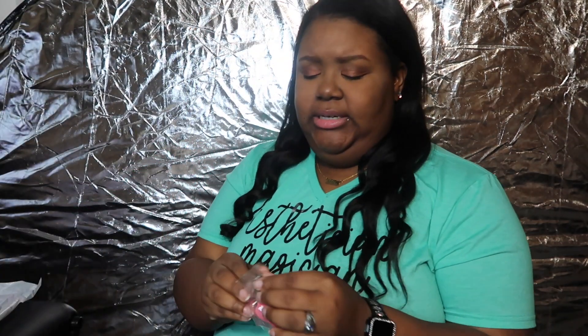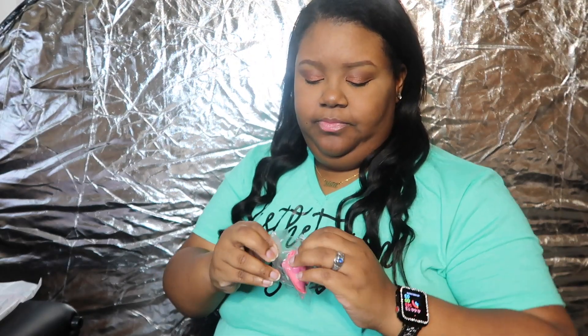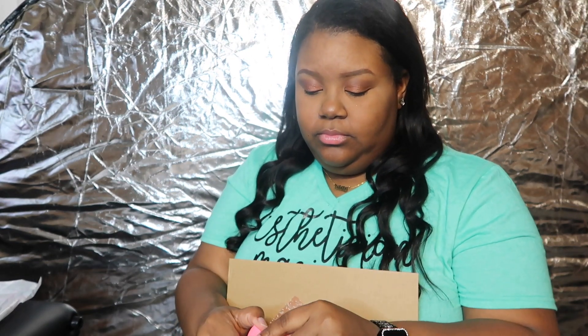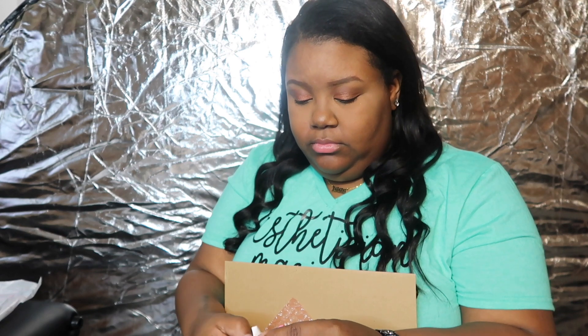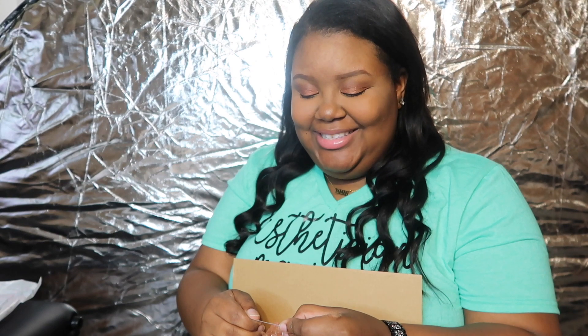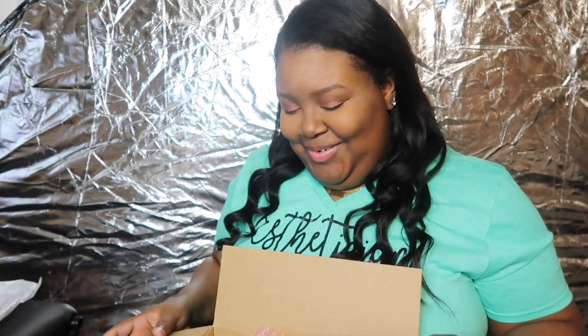Oh wait, I said I'd open the fortune cookie — let's see. It says: 'It's okay to be self-taught, self-made, and self-paid.' So cute!